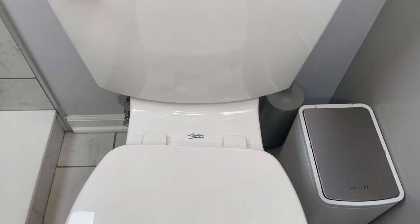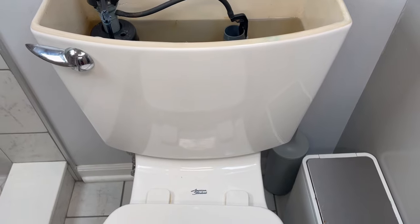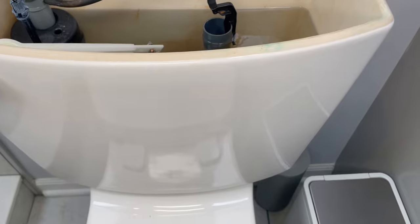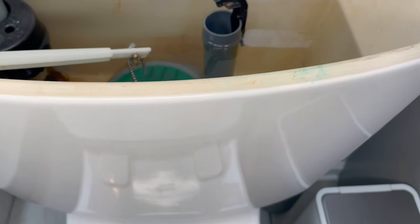Hello guys, this is Alex with another plumbing video. Tonight we're gonna work on an American Standard toilet — this is a Champion 4 — and we're gonna replace the flush valve seal.